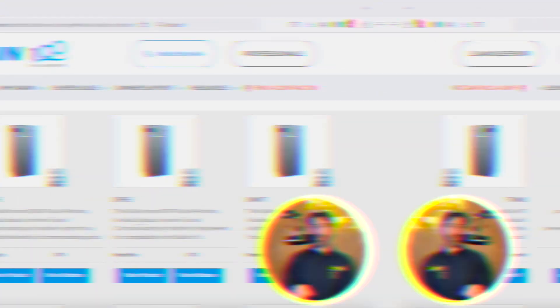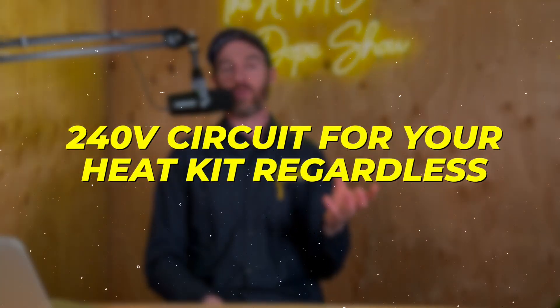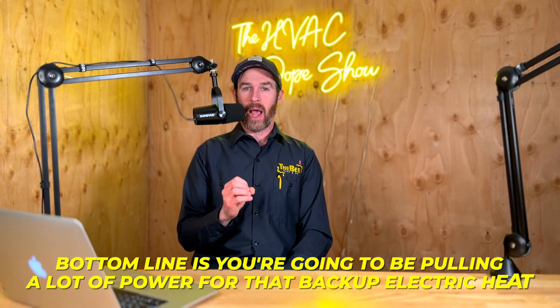Now that's not true for all heat pumps — we talk about a lot of cold climate heat pumps on this channel. The reason you have a 240 volt air handler, or why they've all been that way, is because you're going to need to run a 240 volt circuit for your heat kit regardless, since your backup electric heat kit is typically going to be a pretty large breaker. It could be 60 amps, could be 100 amps. If you have a really big house, it could be 125 or 150 amps just for the heat kit — normally it would be a two-point kit at that point. Bottom line is you're going to be pulling a lot of power for that backup electric heat, because it's just big electric coils that you're heating with.